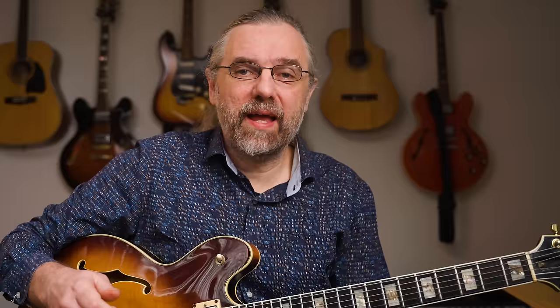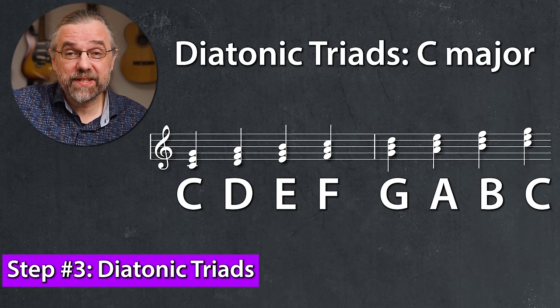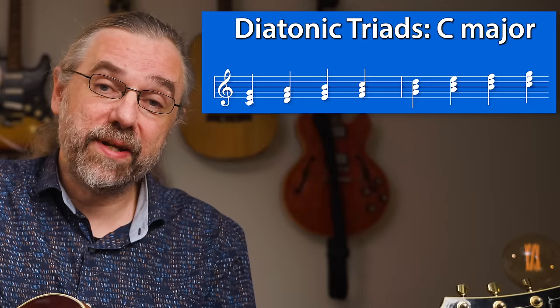But right now, these are just structures without any context. You really want to put them in a context so that you see the bigger picture, and that context would probably be a scale. As I mentioned, chords are created by stacking thirds, and that is really easy to do in a scale. So constructing the diatonic harmony and placing the triads in a context could be something like this: start with the C major scale, and we can put thirds on top using the notes in the scale to get first a row of diatonic thirds, and then of course add another third to get triads.